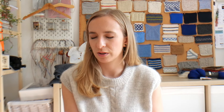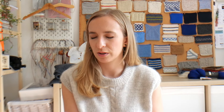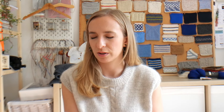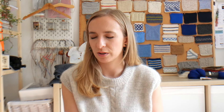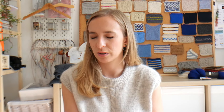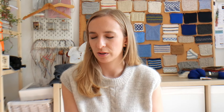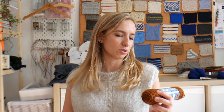I used Filcolana Arwetta in the shade Marzipan. I'm going to make my second sample in Red — hint hint, Caroline, if you're watching this, look away. Filcolana Arwetta is commonly used as a sock yarn. It is a superwash merino and nylon blend — 80% superwash merino, 20% nylon. I'm personally not a huge fan of superwash yarn; I don't enjoy knitting with it or wearing it.